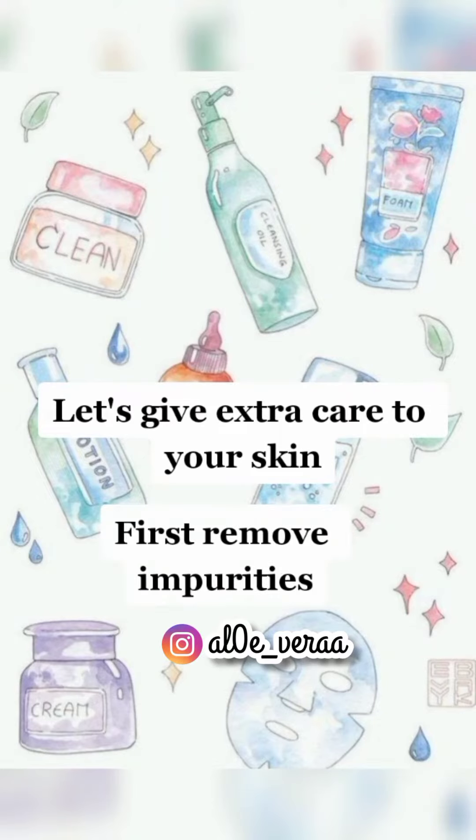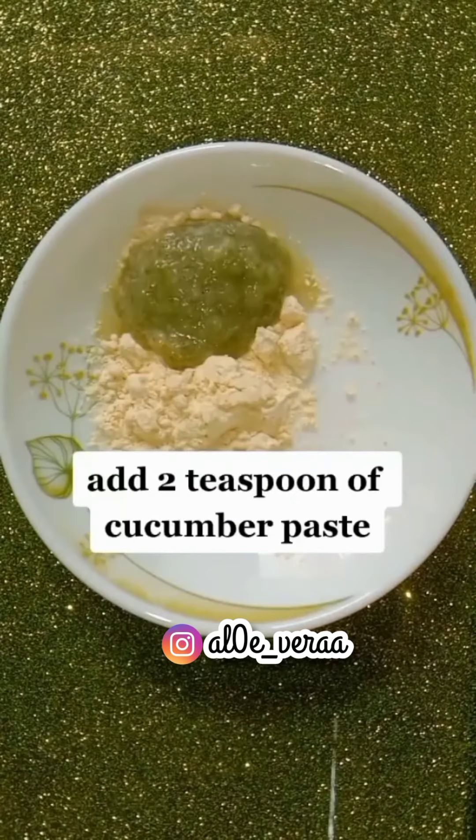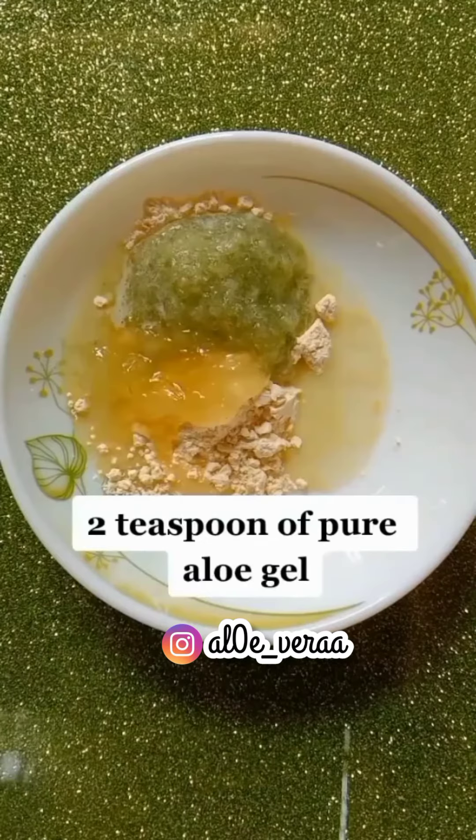Let's give extra care to your skin. First, remove impurities. Add 2 teaspoons of cucumber paste and 1 teaspoon of pure aloe gel.